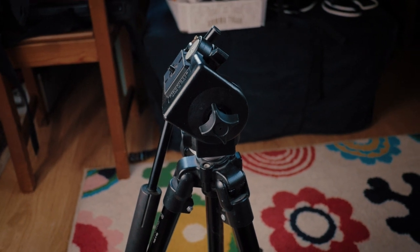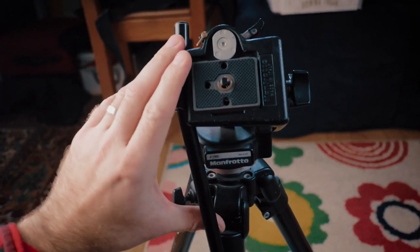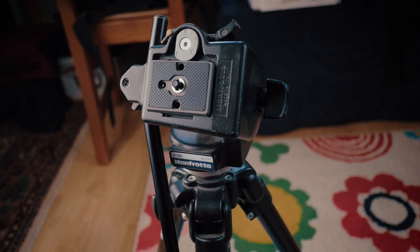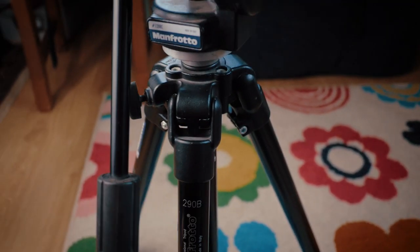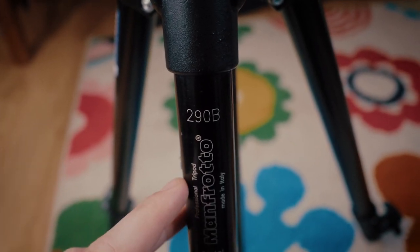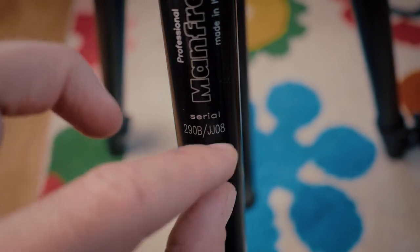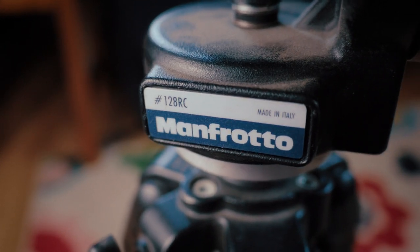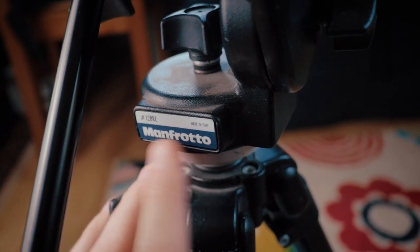I'm quite happy with this setup. I have no idea how old this is. One guy wrote to me on Instagram and said he had this back in the early 2000s, so this could be 20 years old for all I know. I don't think these ever came together in one complete package. The tripod legs are the 290B something, and the tripod fluid head is the 128 RC. I looked this one up and it goes for about 100 bucks new, at least in Sweden.